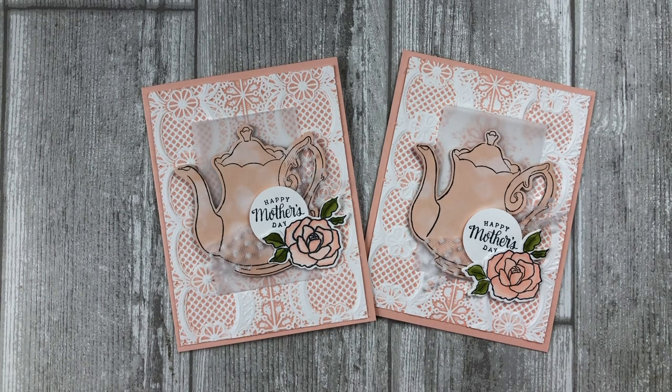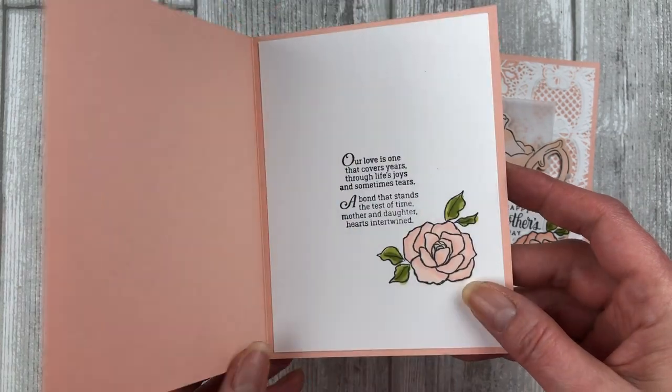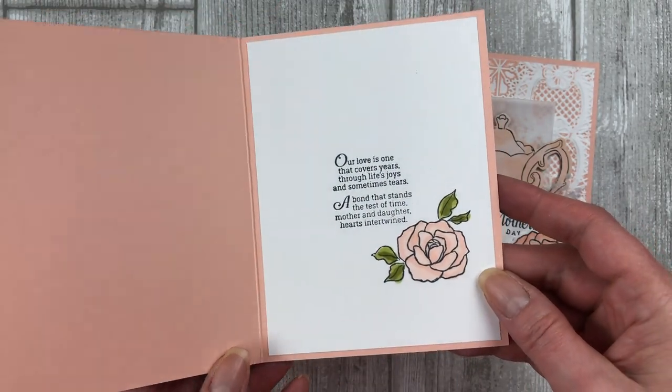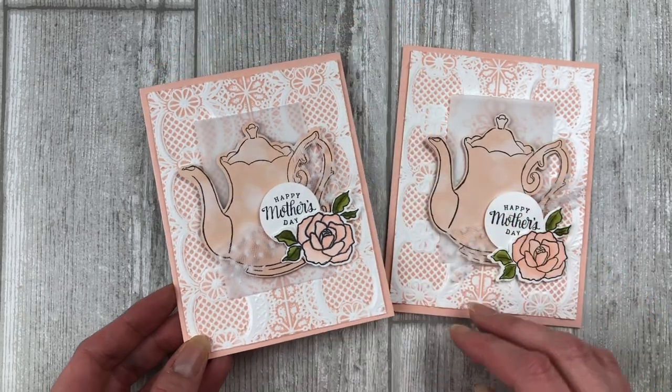I can't wait to give this one to my mom for Mother's Day — she's not on YouTube so she won't see this video, at least I don't think she will! Anyway, don't forget to decorate the inside of your card as well. You can stamp a message or simply leave it blank so you can write one later.